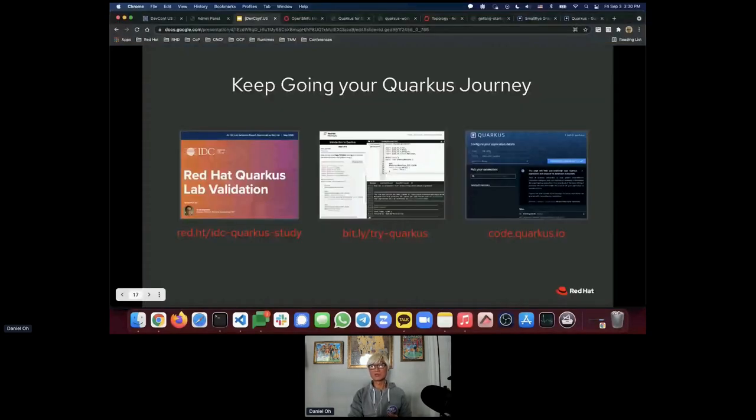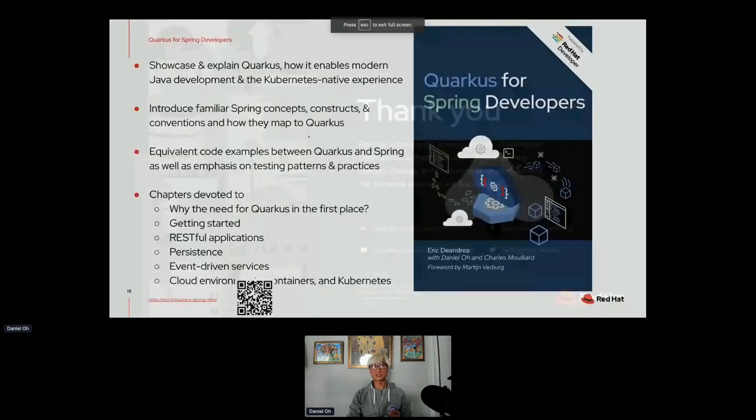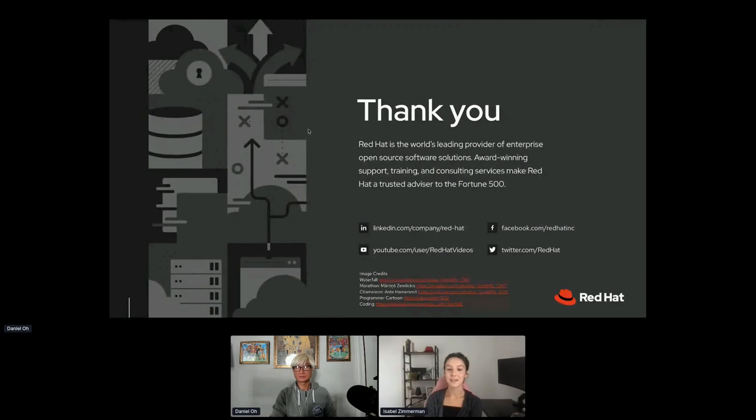That's all for today. Thanks again for joining this session — hopefully you enjoyed the Quarkus workshop. Reach out to me directly on Twitter or YouTube and I'm happy to answer any questions. Any last comments, Isabel? Great demo — always good to get hands-on with something new. Thanks for joining us this afternoon. Hopefully we get to meet in person one day, matching DevConf hoodies! Have a great long weekend and hope to see you soon in person. Thanks everyone, bye bye!